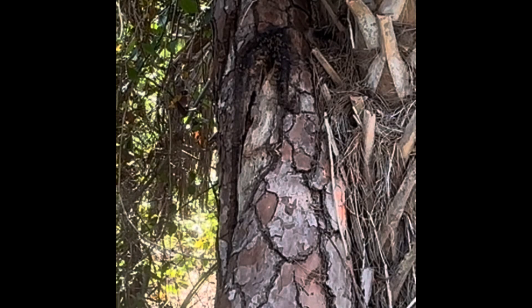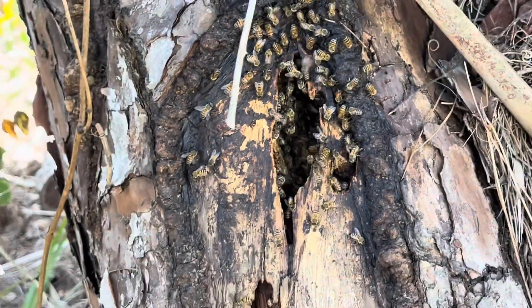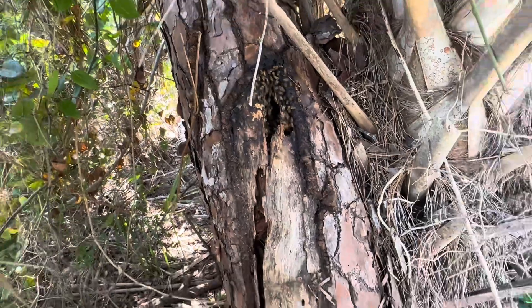Welcome back beekeepers and future beekeepers. We've been asked to assist in the removal and relocation of a colony of bees located next to a walking trail, in a cavity in an old pine tree. We decided to use the endoscope to see what we're dealing with, and as you can see there is comb and bees in there.